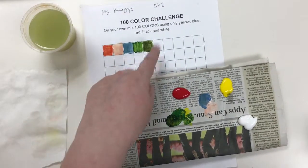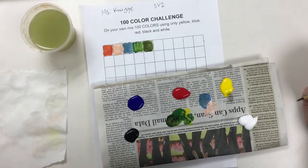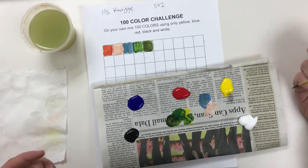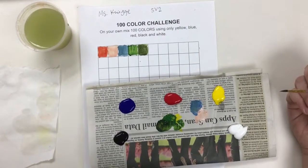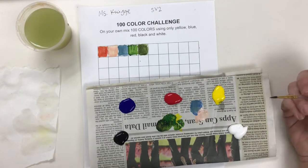I really like this color palette I'm making. This is really fun for me because it's like an experiment. I want you to do your best to fill in a hundred boxes today — we're going to see how far we get. If you're working the whole time I know you're going to get pretty far. See what colors you can create, because you can use these colors in your next big painting project.